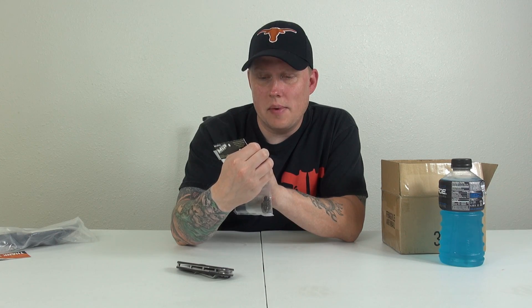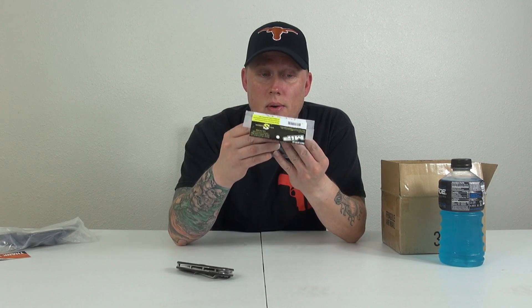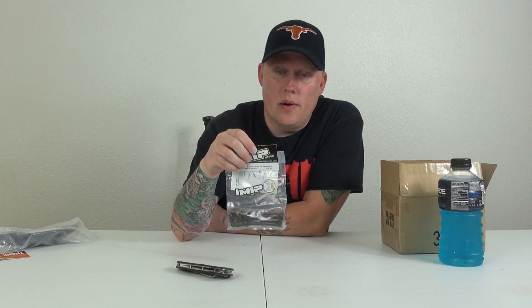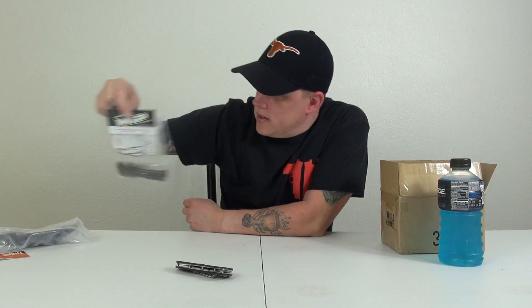We also have the MIP X-Duty C-Drive kit for the Vaterra. I've heard this part tends to go out on the Vaterra, but what doesn't go out on RC cars? Pretty much everybody has bought MIP before — they're great and I stand by them 100%.